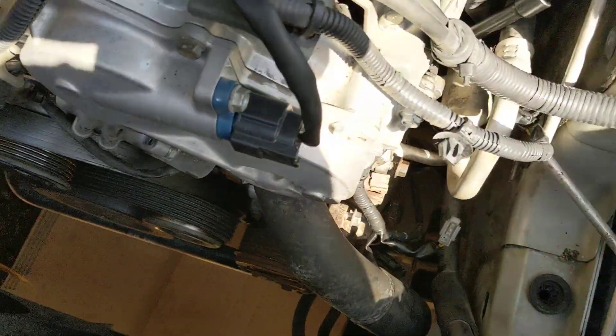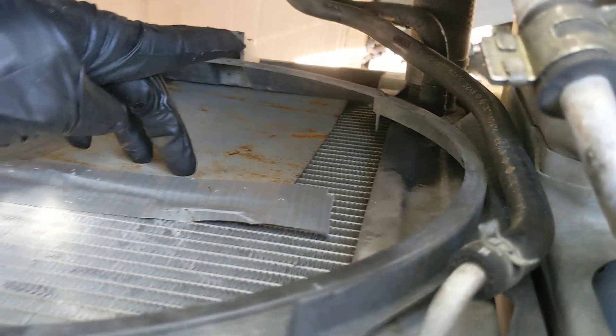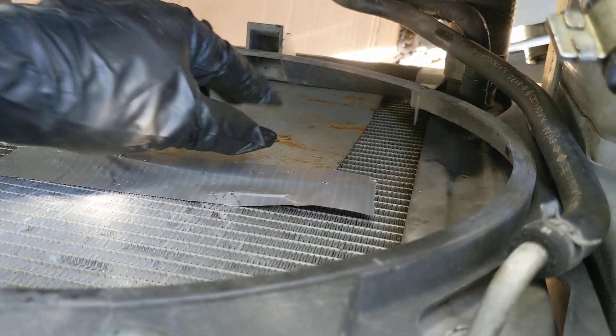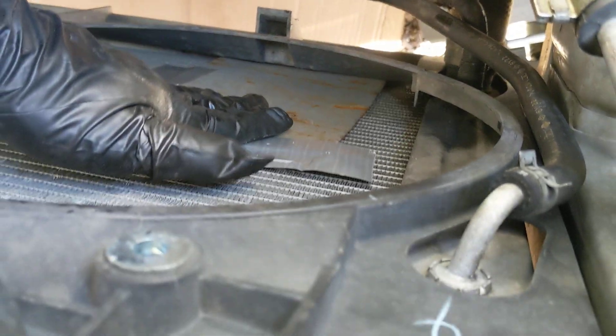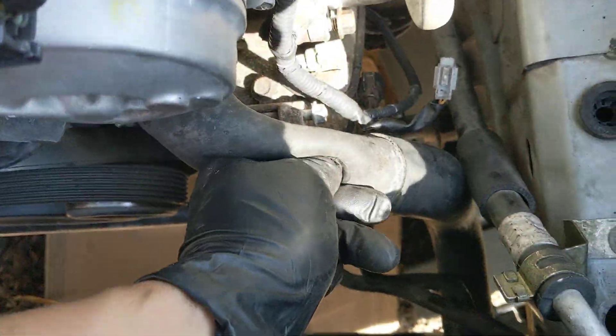To get the compressor out you don't actually have to undo this hose, but what you almost have to do is protect your radiator fins by taping a metal plate or some kind of thin sheet — I use metal because it's super thin. Ideally it would come all the way up to here too, but this hose is going to be able to bend.